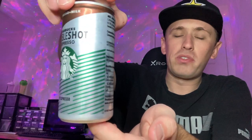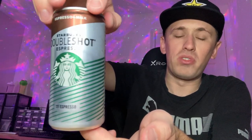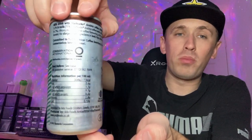It's a very small can — obviously this is literally two shots in one can, so it's basically a double espresso in one can, hence why it's very small. It's only 200ml.